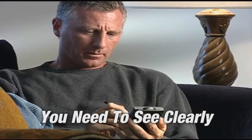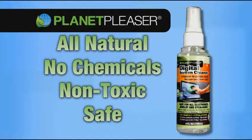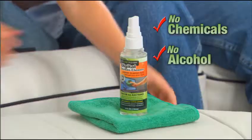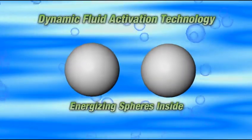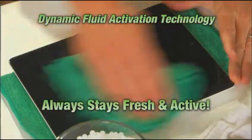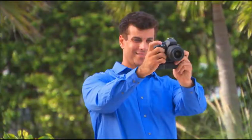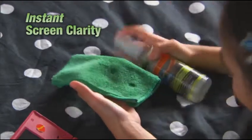Everything you use today has a screen you need to see clearly, but they get so dirty and messy. You need the original Planet Pleaser digital screen cleaner — the all-natural formulation that gives you instant crystal clear screens. No scratching, no streaking, and no chemicals, alcohol, or ammonia that can harm your expensive devices. The secret is the all-natural highly advanced formula made in the USA. Inside the bottle are special energizing spheres that create the dynamic fluid activation technology, which always keeps Planet Pleaser ultra fresh — for game screens, phones, computer monitors, camera screens and lenses, GPS screens, and car radios.